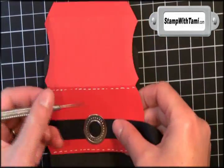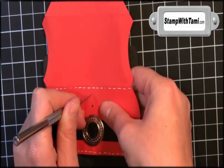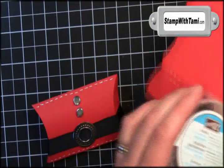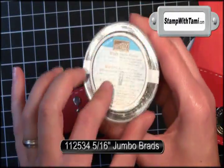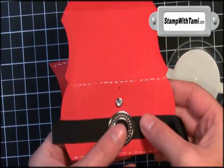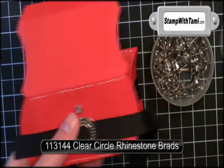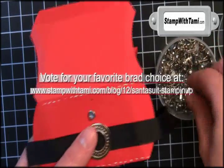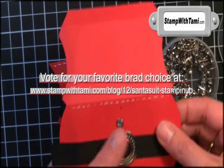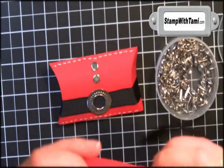Bring back the mat and the paper piercer and pop two holes for his buttons. Now on my original I used the Stampin' Up 5/16-inch neutral brads for the shiny silver. But I was so torn, because the Stampin' Up circle rhinestone brads also looked awesome. So I'm gonna do one of each and you can decide what's better. These just pop right in the hole you just punched — spread your back.